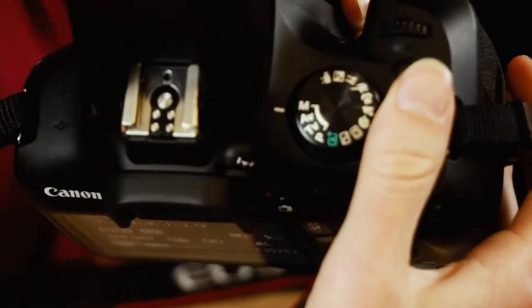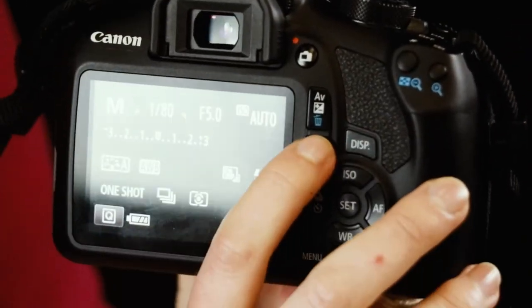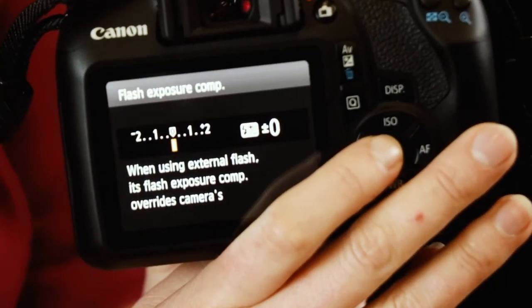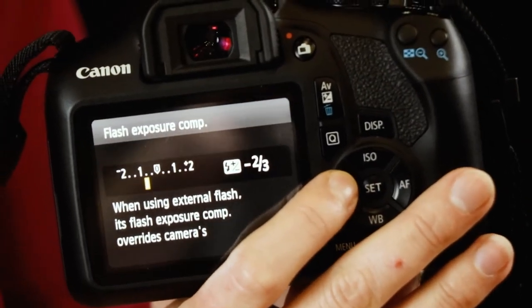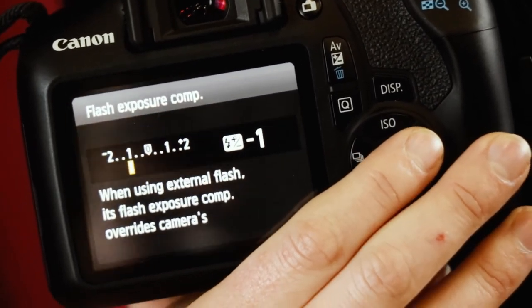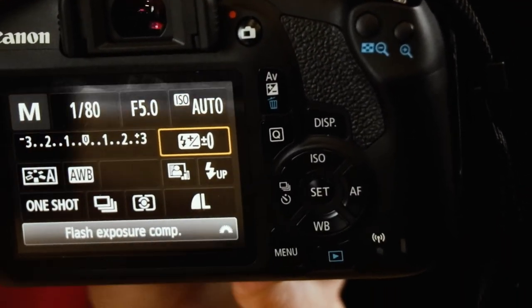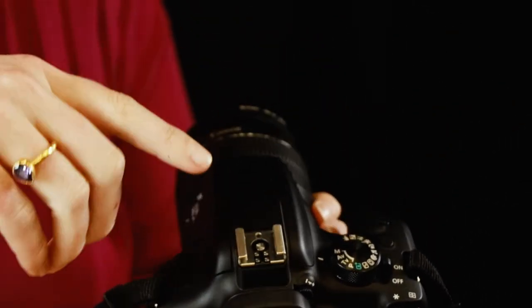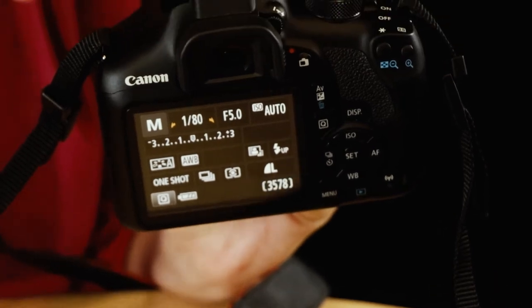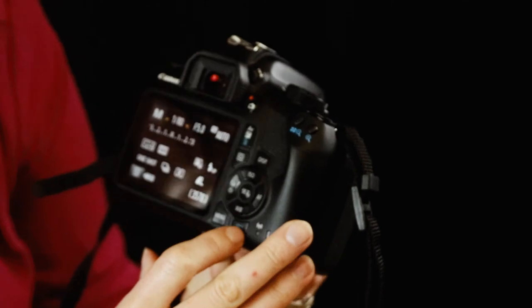To pop up the flash, press the flash button. A cool hidden tip on the back panel: press Q for quick selection, and you can actually change the intensity of your flash — go to negative one or negative two stops to make it less bright than the auto flash. If you don't have a mountable flash for the hot shoe, you can use the pop-up flash and just dial back the brightness. That's a really great tip.